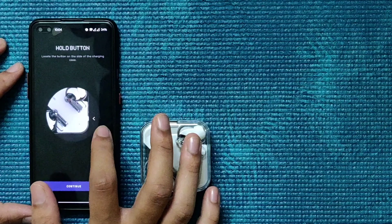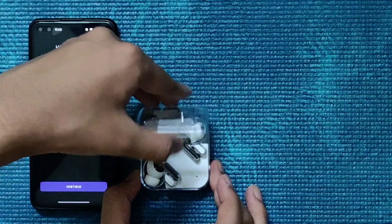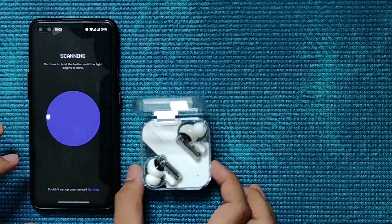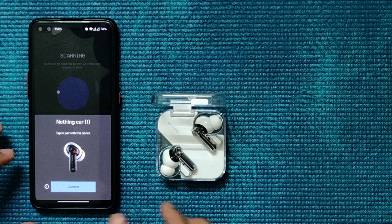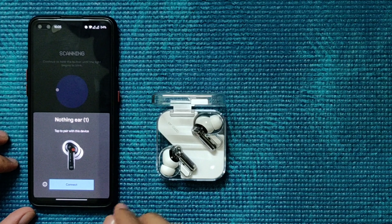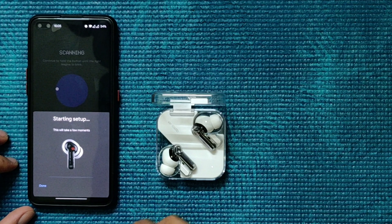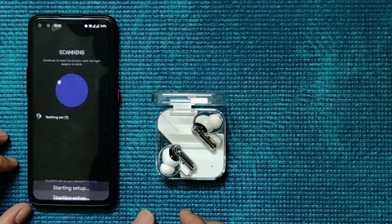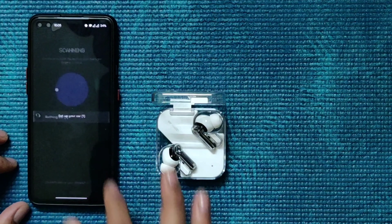We start by granting a few permissions. The app asks us to open the earwap case and hold the side button. There's a small button on the side. It connects and automatically detects the earbuds. We connect and set it up — this takes a few moments.